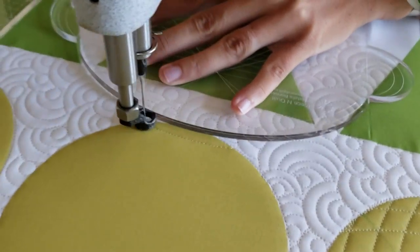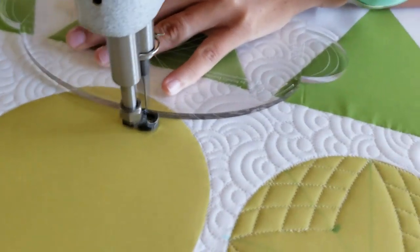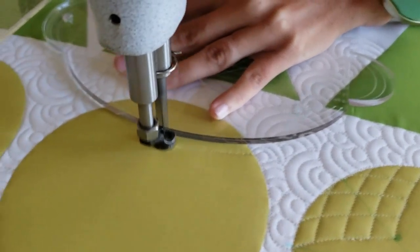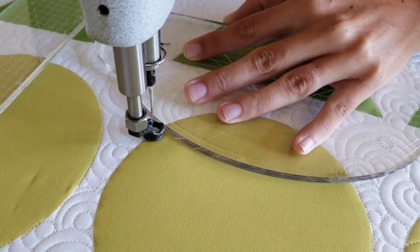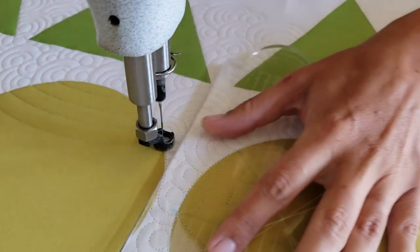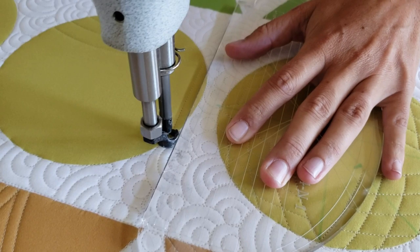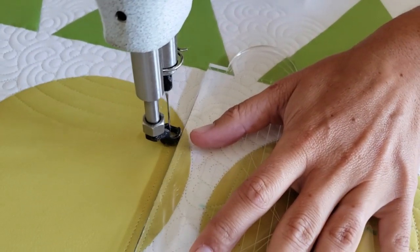Using my four-in-one machine quilting ruler, I'll begin stitching near the bottom of the block. I'm going to stitch a few fun back-and-forth curved lines. I'm lining the ruler up so that my first curved line will be about a half an inch from the bottom of the block. I'll stitch from left to right along the largest curve on the four-in-one machine quilting ruler.